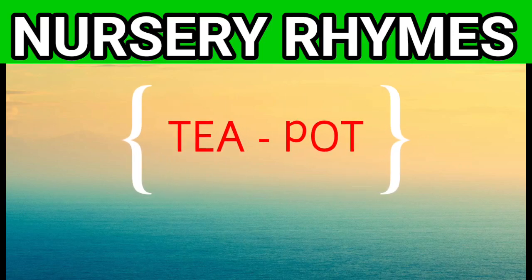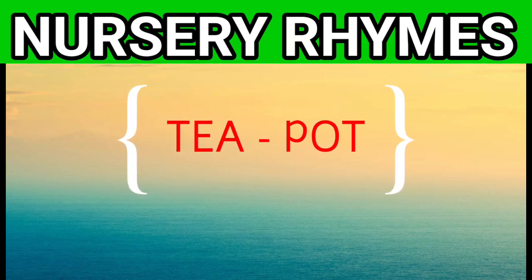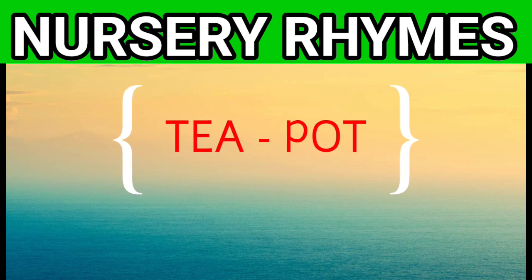My dear friends, welcome to my channel TutuAdoo. Today we will learn outside rhymes: Teapot. Come let us start the video.